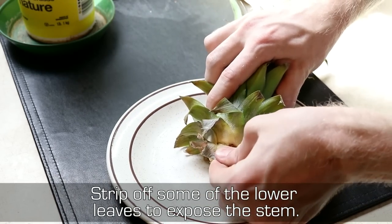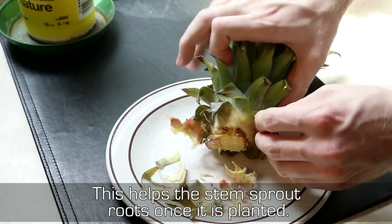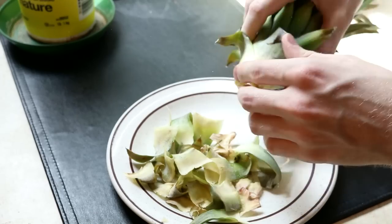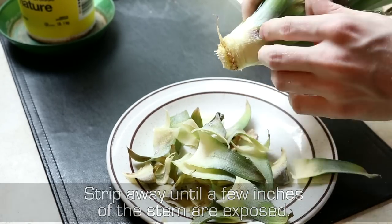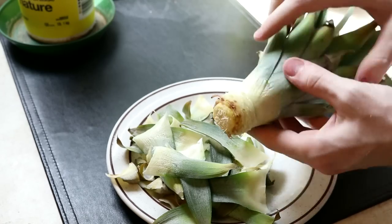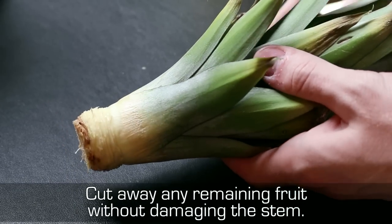Strip off some of the lower leaves to expose the stem. This helps the stem spread roots once it is planted. Strip away until a few inches of the stem are exposed, then cut away any remaining fruit without damaging the stem.